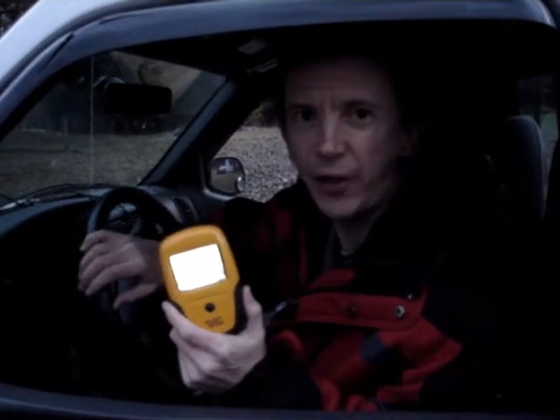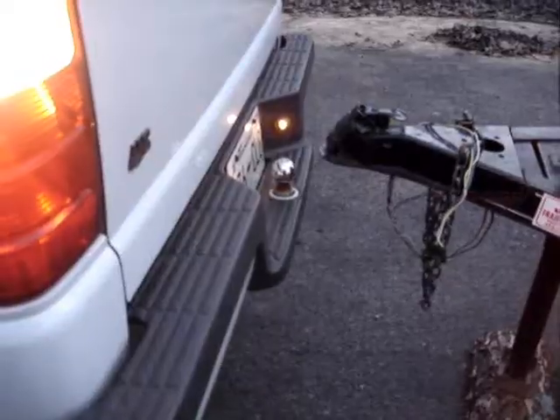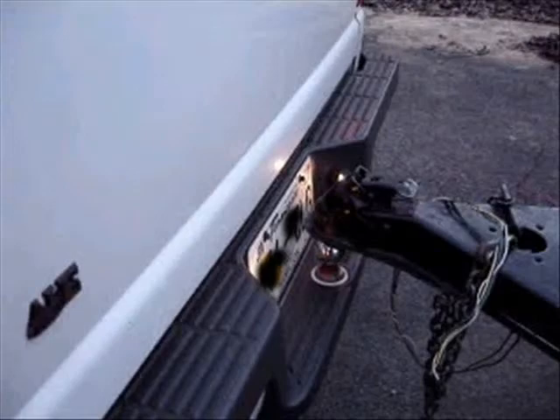If it does begin to rain, the Swift Hitch has a protective covering that will protect it from inclement weather. This is a complete one-man operation — sitting in my truck I was able to use the receiver and could tell exactly when I was perfectly positioned over the hitch ball.